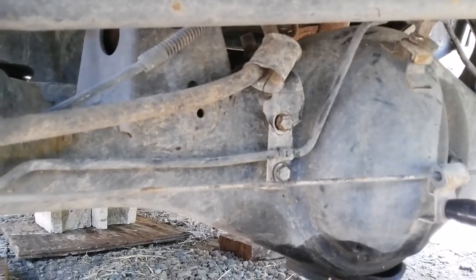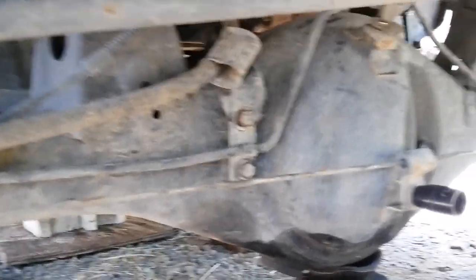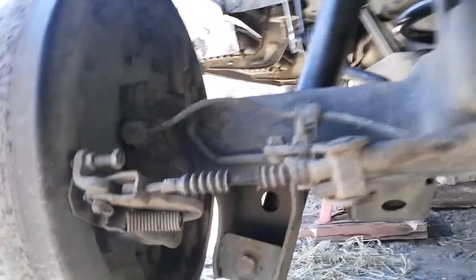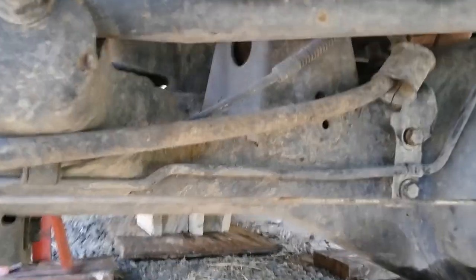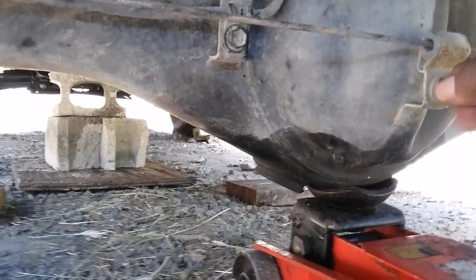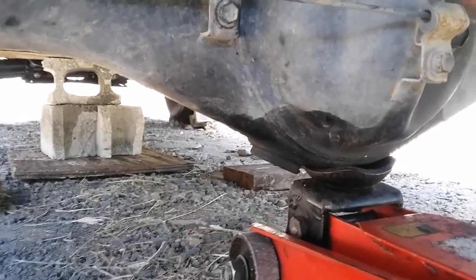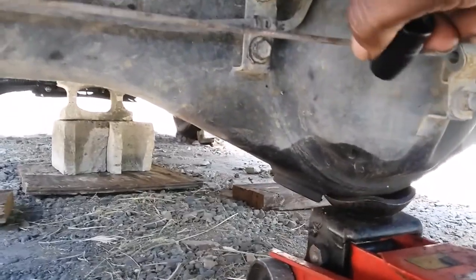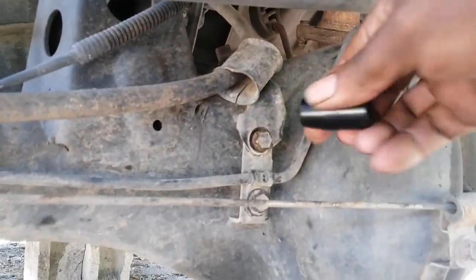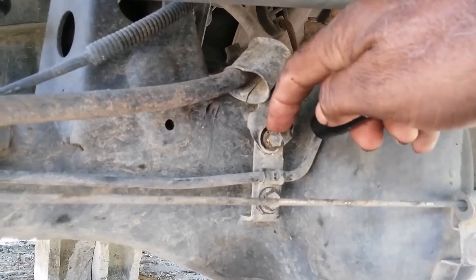Once that's done, you will release your hand brakes, put a jack underneath the differential, and take out your tires — both left and right. The first step you have to do is take out this bracket, which is a 12.